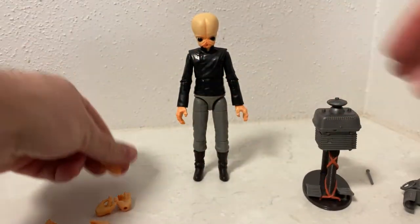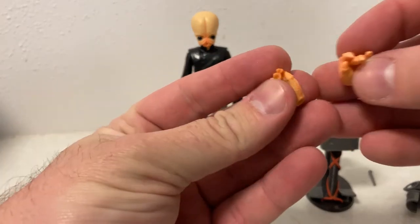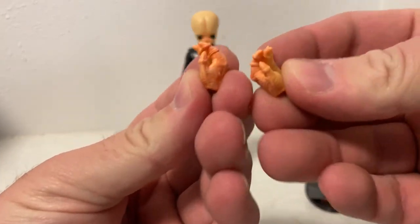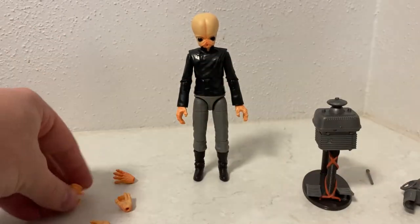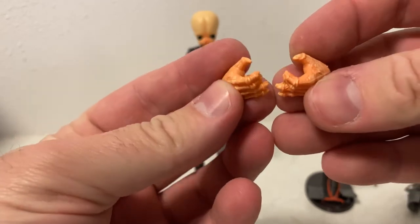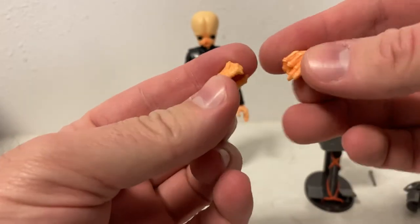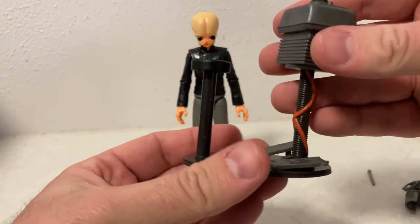We'll go through the instruments shortly. We do have a couple of drumstick-holding hands, and then some other gripping hands - like pinky out almost. And then we do have the instruments here, which is cool.